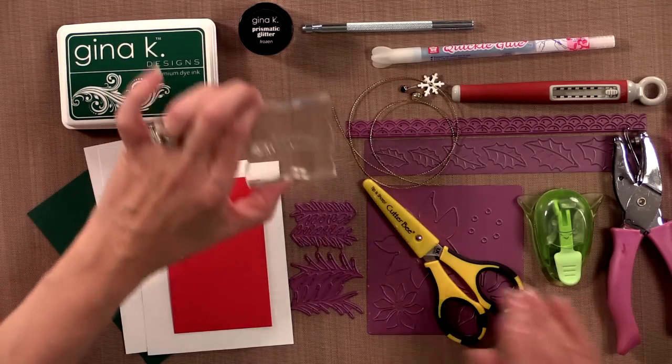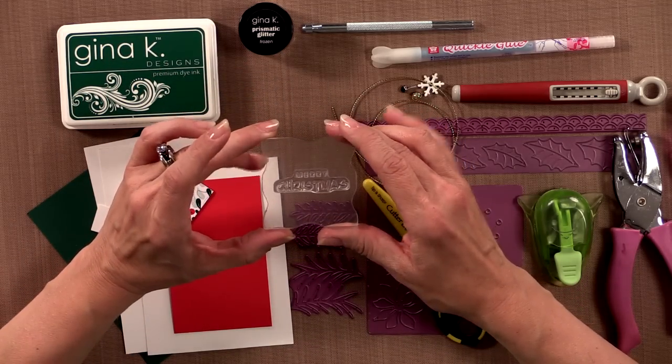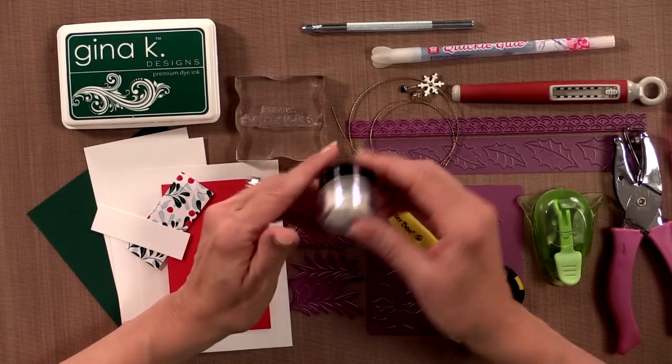I'm using one of the stamps from the Winter Cheer kit — this is the greeting that says Merry Christmas. You're also going to need some kind of sparkle. You can use either a Wink of Stella pen, a Sakura Stardust pen, or in my case I'm going to be using our Prismatic Glitter in the color Frozen.